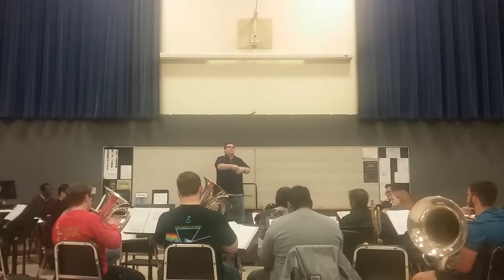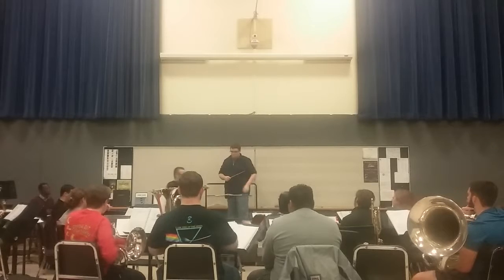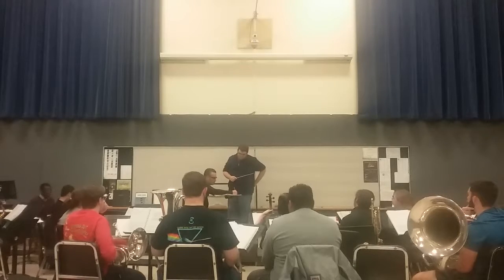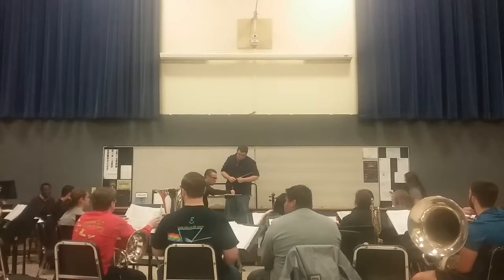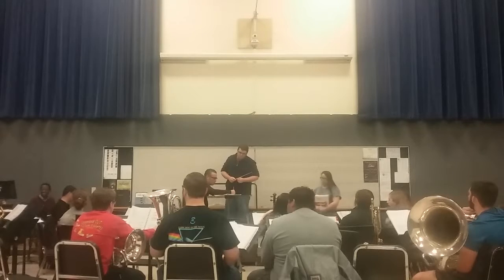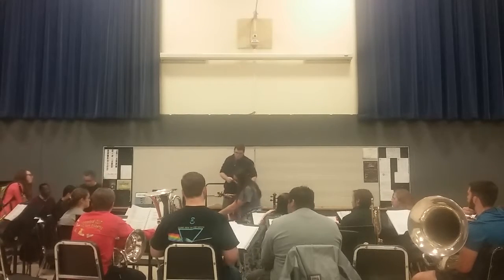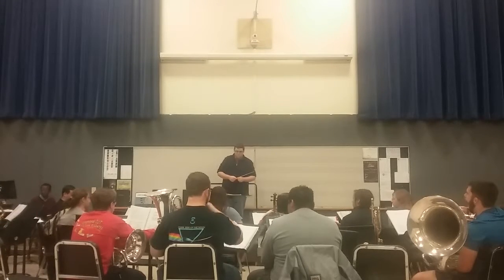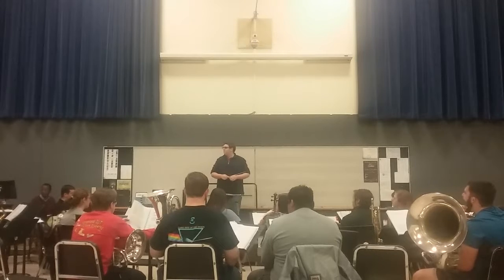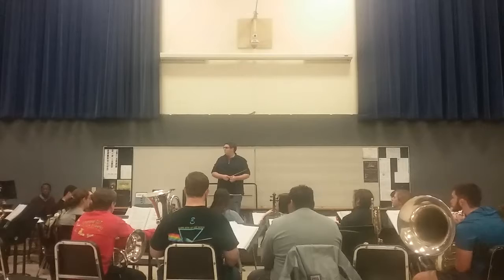Thank you. This needs attention — these, these — okay, that's what I mean by specific conducting: not just specific phrasing, but rhythm.